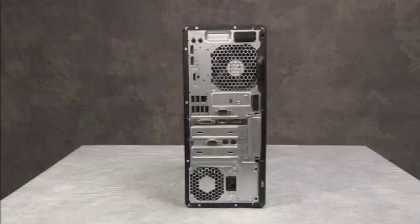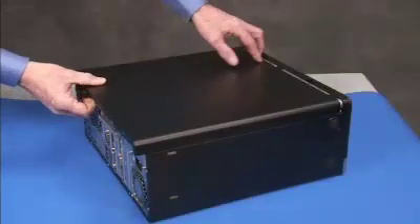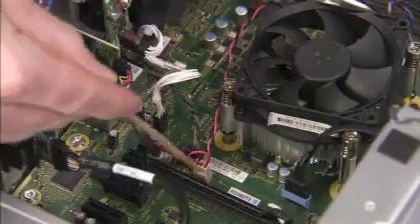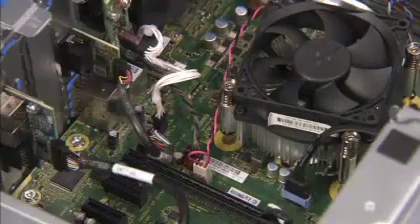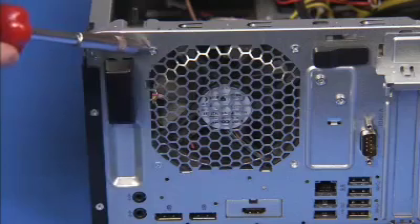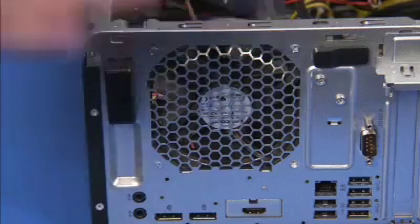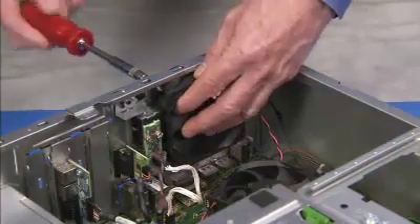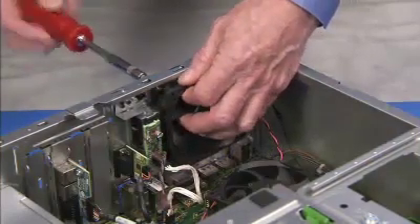To replace the system fan, first remove the access panel. Next, detach the fan connector to the motherboard. Remove the three Phillips number 2 screws that attach the fan to the rear of the PC. Keep your hand on the fan as you remove the last screw to keep it from falling. Then pull the fan out of the PC.